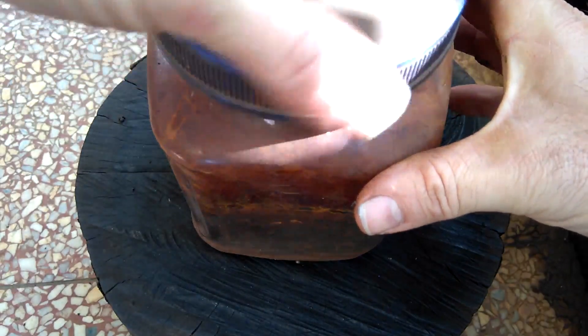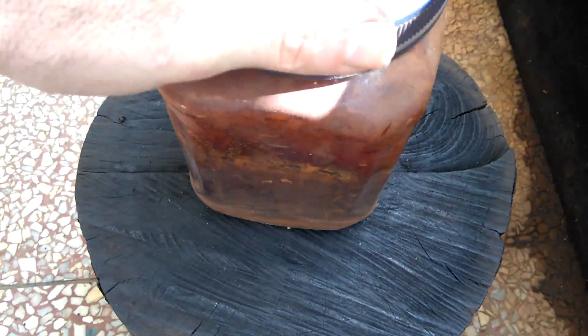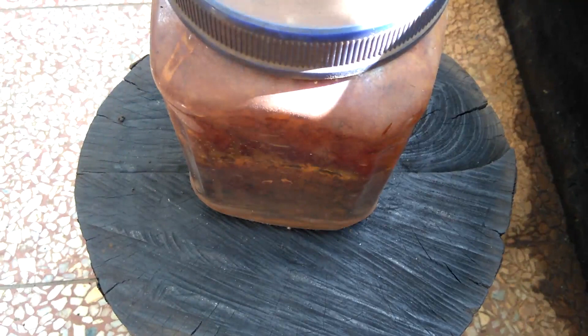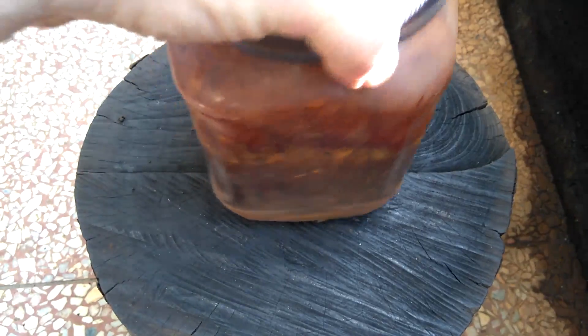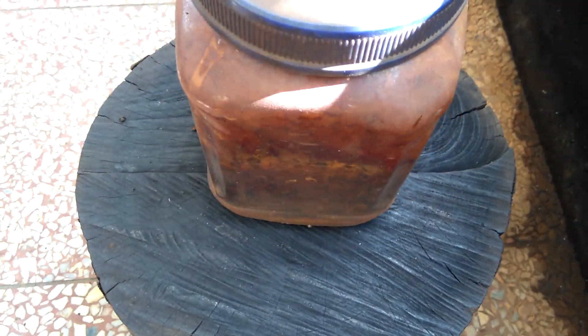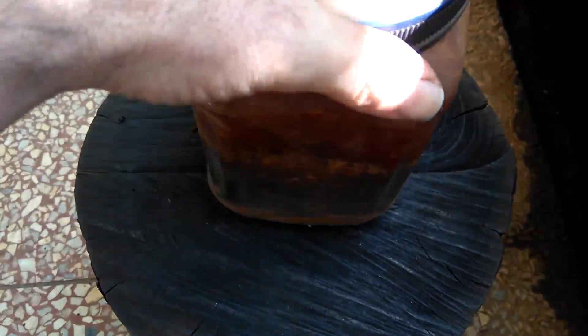Cover it up, and then just leave that in for a day or two. When I pull it out, I'll wash it off with a little bit of water and leave it out — and it'll rust instantly. It just speeds up the rusting process, and that can be very pleasing for some pieces. We'll check back in in a day or two to see the result.